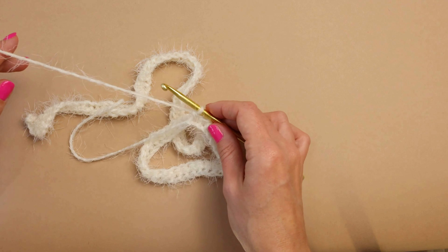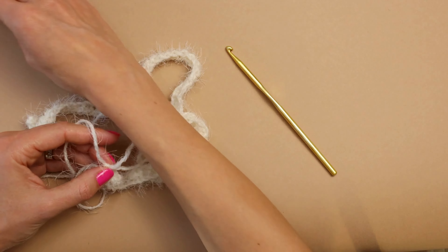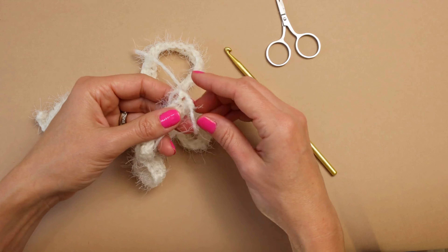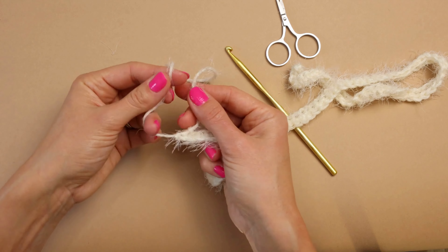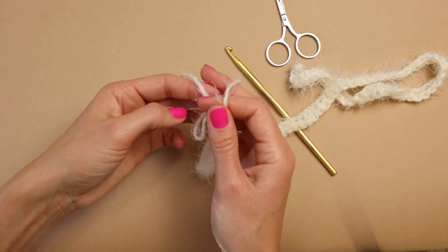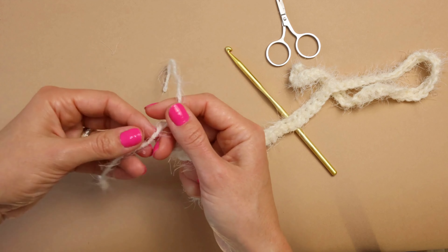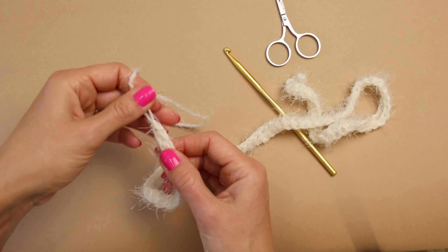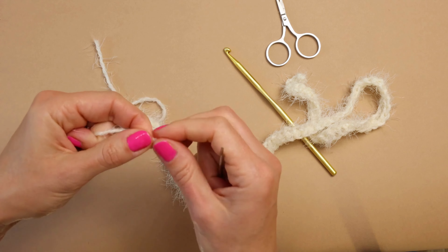We're all the way to the end. I'm going to pull my working yarn out a little bit, grab my scissors, and cut it. I'm going to pull the yarn here — pull a little bit — and now I'm going to tie a double knot with these two little tails. It's going to kind of point the end of your ribbon, which I really like. Two knots — double knot it. Ready to finish! You can weave your ends if you want.